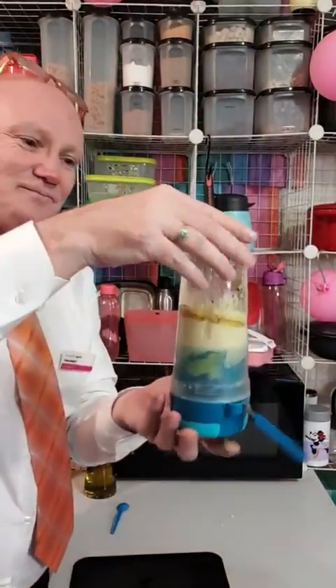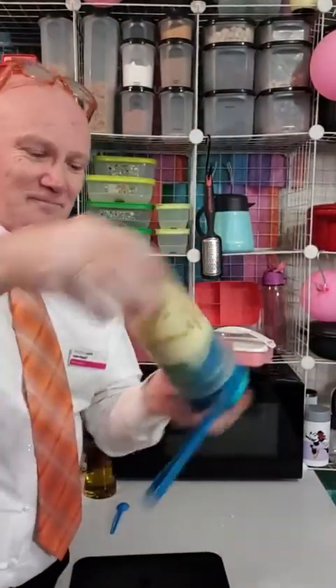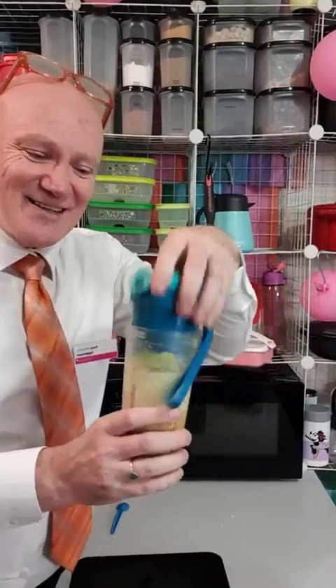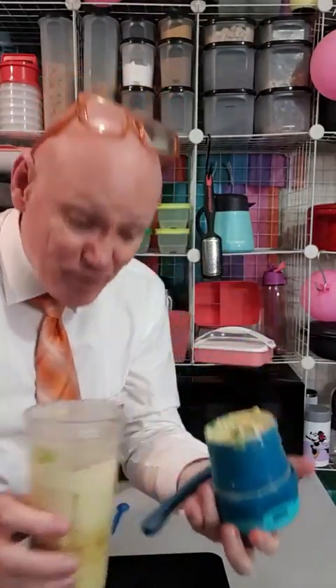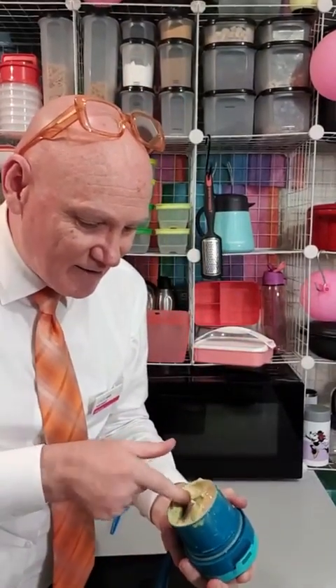Just press the button to stop it. See the blade slightly off centre? That creates a beautiful vortex. Look at that!